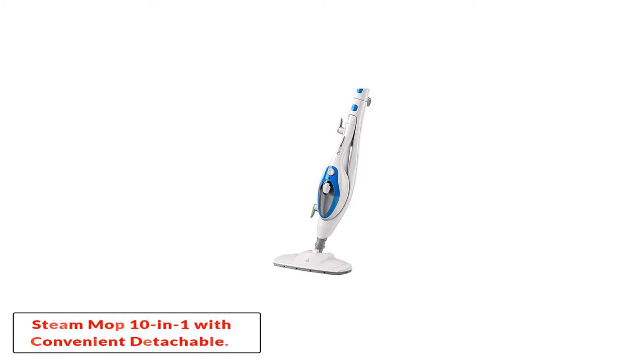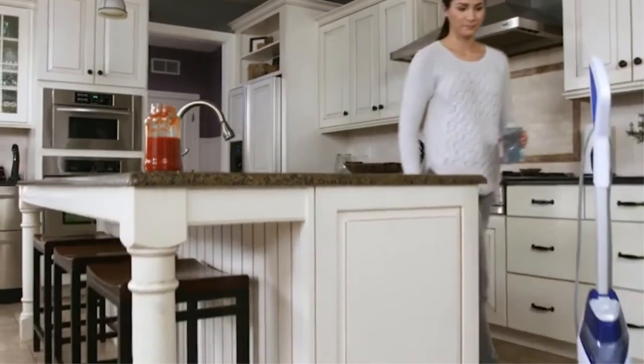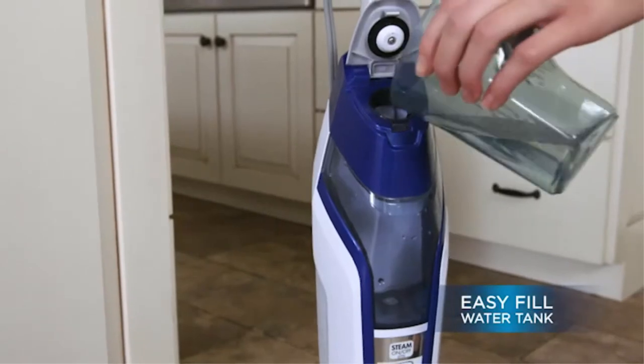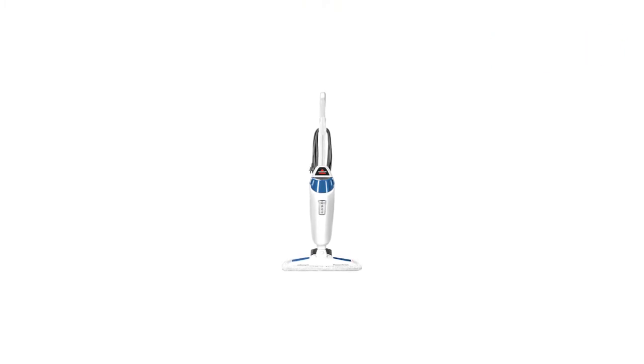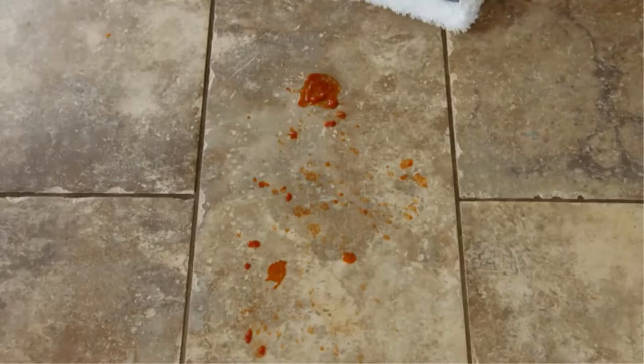Number one: the Steam Mop Cleaner 10-in-1. Ready to go within just 30 seconds, the Thermopro steam mop from Puresteam is perhaps the most versatile cleaning system available. The company's statement that it 'cleans literally everything' is not to be ignored, as this 10-in-1 steam mop is designed to clean floors plus other surfaces, from concrete and stainless steel to carpets. Simply put, the versatility of this steam mop is unmatched.